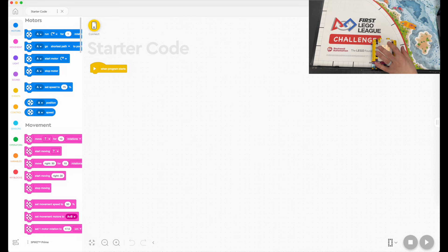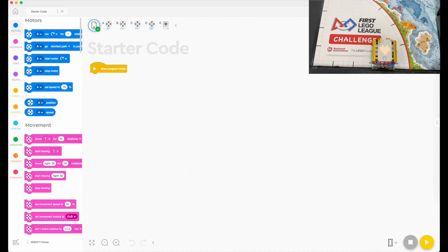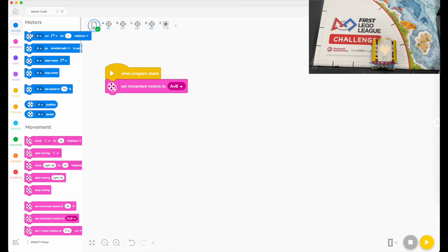I'm going to connect my robot with Bluetooth and start building this out. I'll zoom in so you can see the program better. I've got a script that says 'when program starts,' and the first thing I want to do is set my movement motors to A and B, then set my attachment motors' speed — my attachment motor is in C.